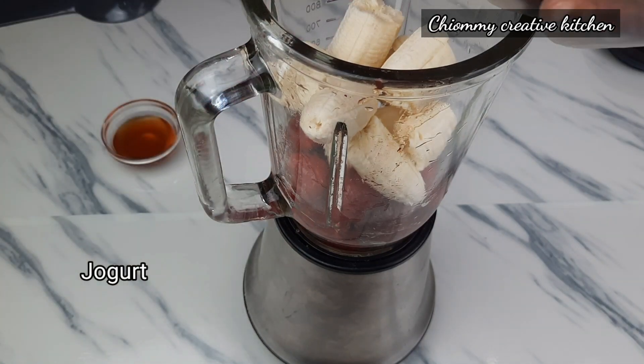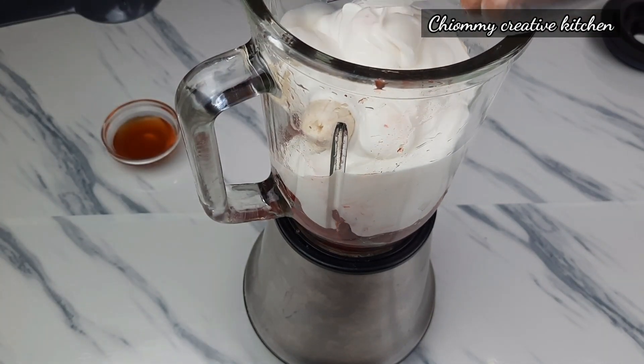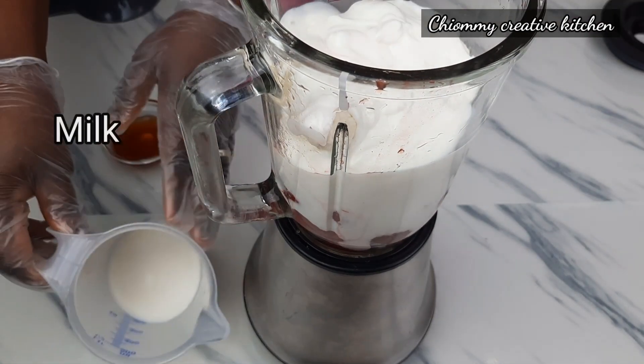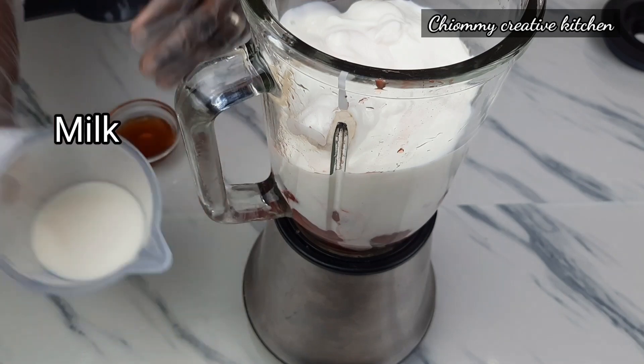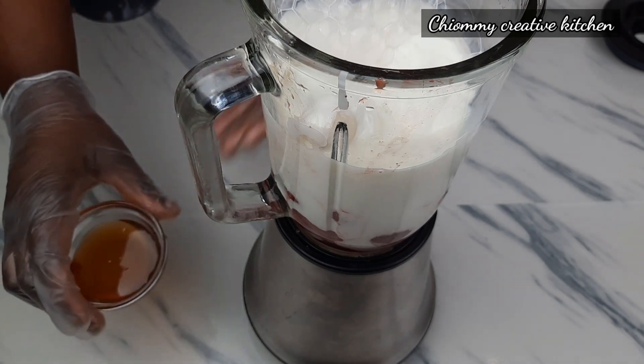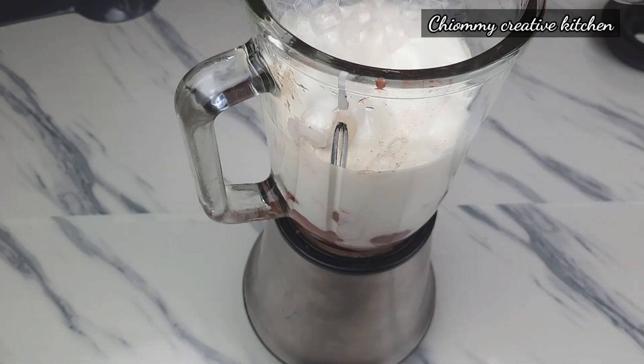Then I'm going to pour in the yogurt, followed by the milk. Finally I add the honey — it is optional.